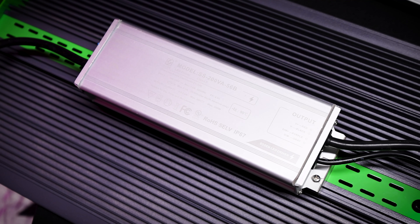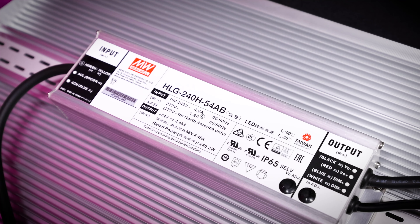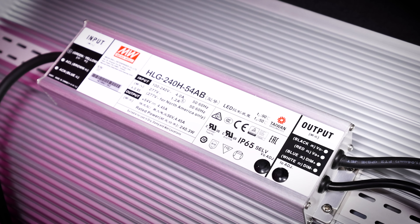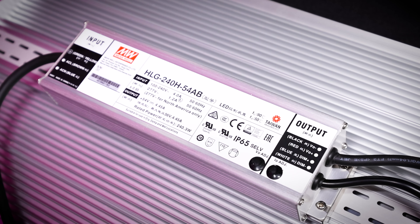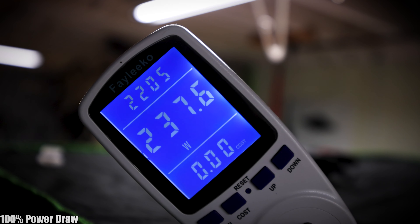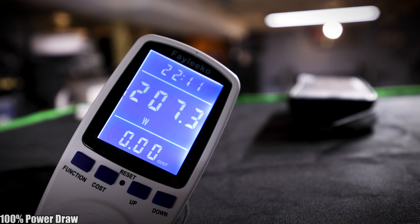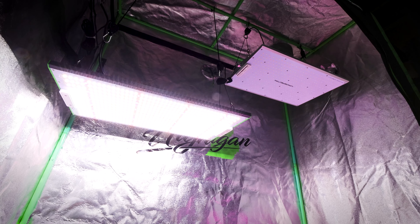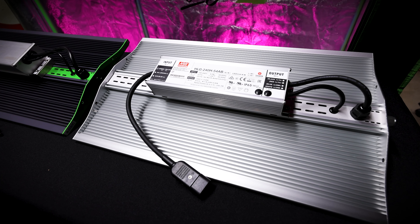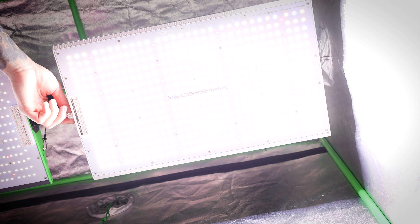The Pro series features Sosin drivers at 200 watts for the P2000, and the XS series uses the higher-end Meanwell drivers with better efficiency and higher power output. The XS series puts out 240 watts with the XS 2000 versus 200 watts with the P2000. This follows suit with the rest of the lights in each series — the Pro series will always feature the Sosin drivers, and the XS series will always feature the higher-end Meanwell drivers with higher power output and efficiency.